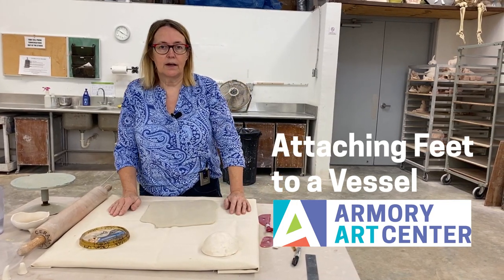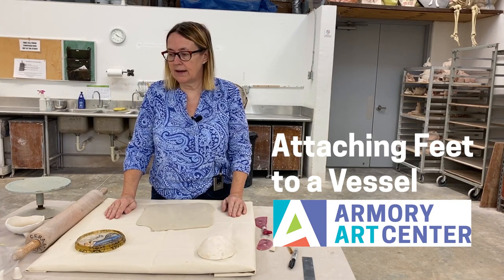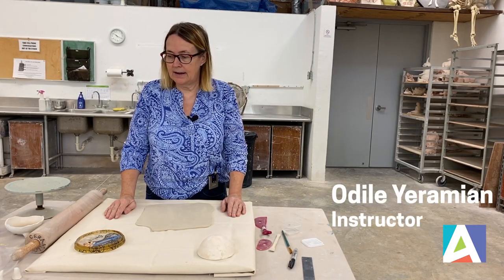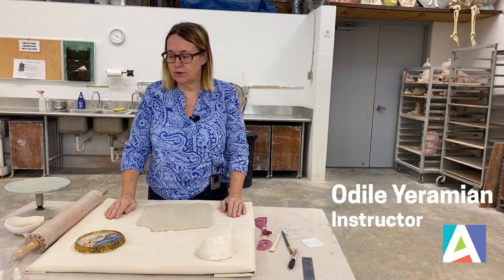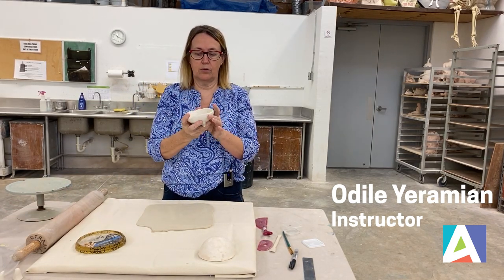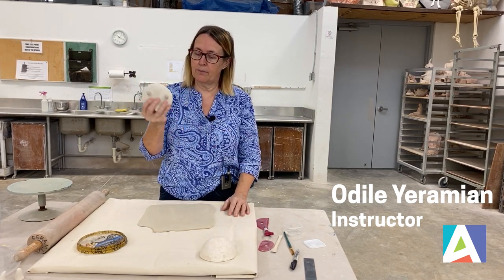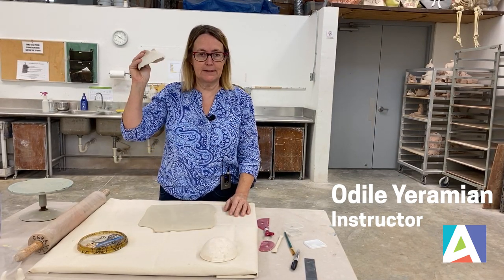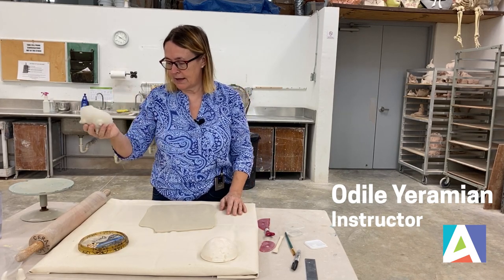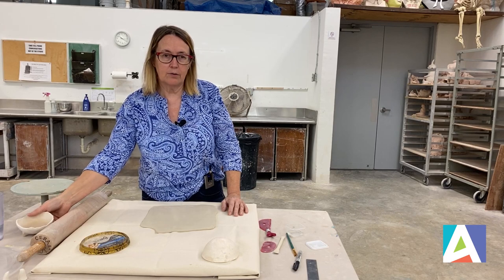Hi everyone, we are here to make a quick project to see how we can attach feet. I am going to demonstrate how to attach a little ball that most of my students know as 'Bill's feet,' because it's Bill Buchanan who showed that to me. They are really cool.